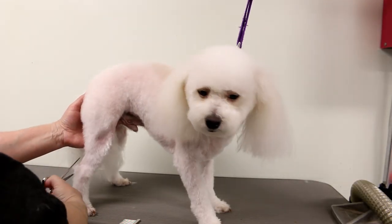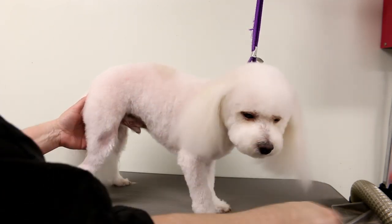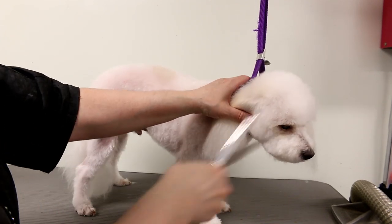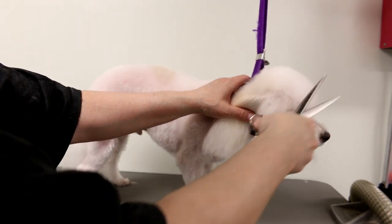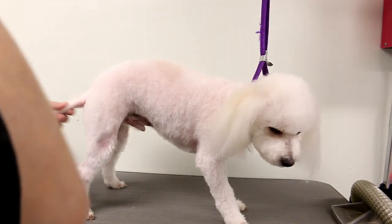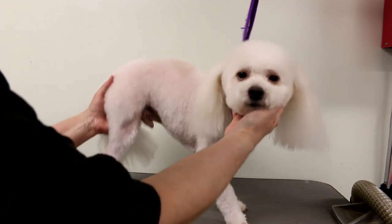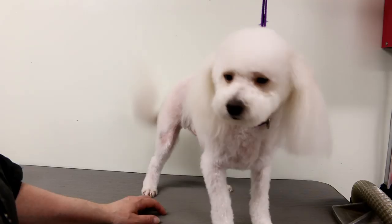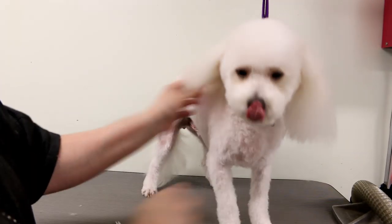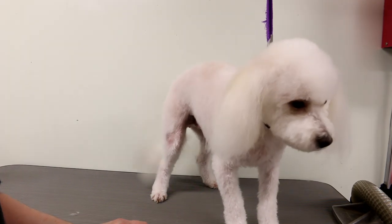I hope I gave you some tips on how you can trim the head faster and save some time. I think it looks okay — maybe a little bit of sticky-outies here and there, but overall it looks okay and it kind of matches the body. The body was done with the 5F. This dog has allergies, so you'll notice some spots — I didn't do that. This is more about the face. So beautiful — I think mommy's outside. Okay, thanks for watching, we'll see you next time. Bye.